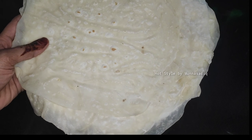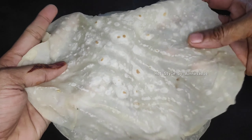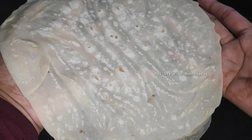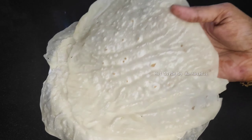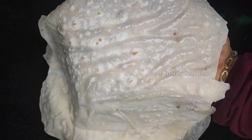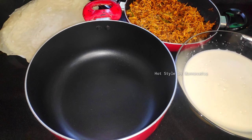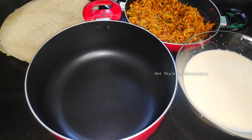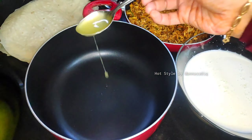I wanted to make this video to show you this recipe. I am using these tricks, and I will show you the link in the description. Let's set out the ingredients: chicken fillings, egg mix, patria, adikula pan, and oil.